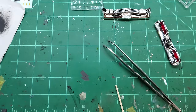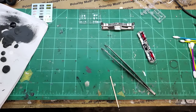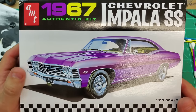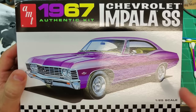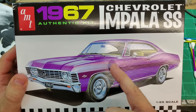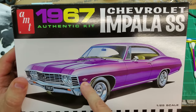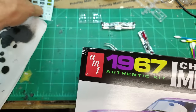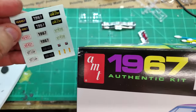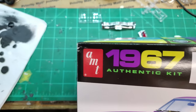I appreciate you guys watching me build this '67 Impala — it's going to turn out nice. Also on the next video will be bare metal foil. Looks like there's a strip all the way around the wheel wells, plus a few decals. This kit only has a few — mostly license plates, but it does have that 427 decal and some amber blinker lights as decals.